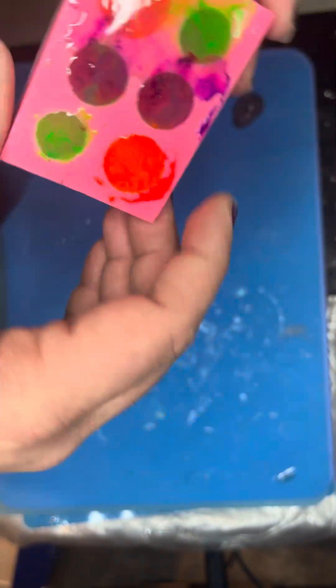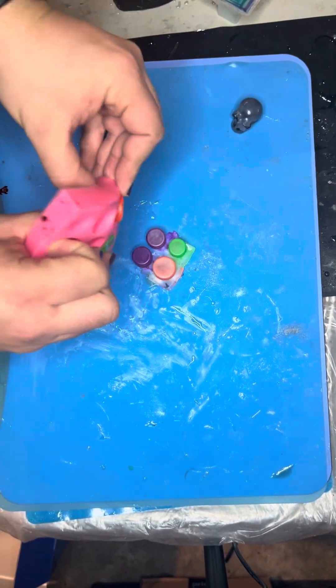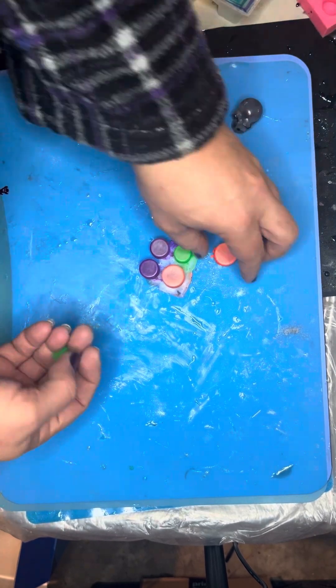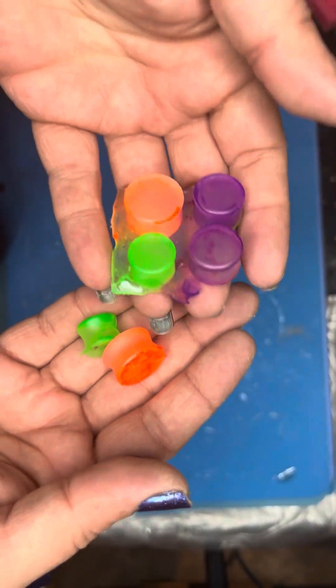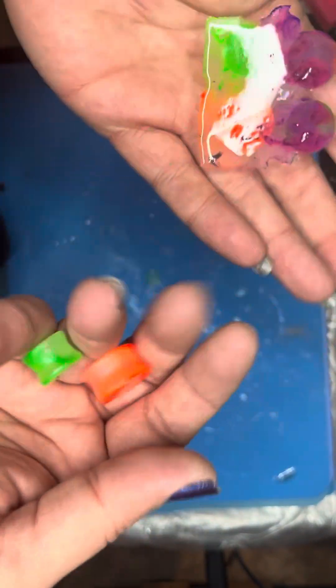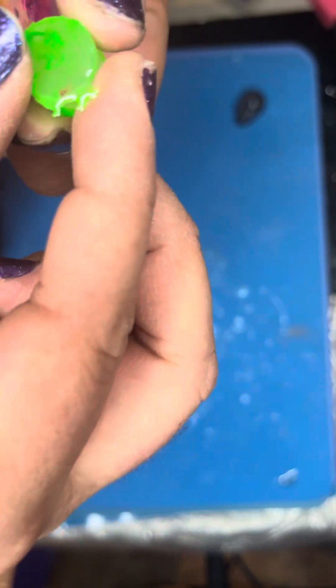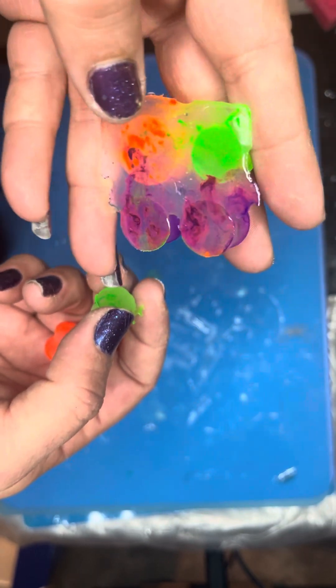I made some new plugs with just the leftover resin I had — just paint splashes, dye splashes. I still need to trim those up and polish them. I need to learn how to buff these properly and seal them, possibly in a wax or polish.